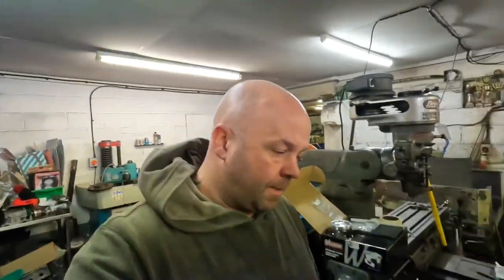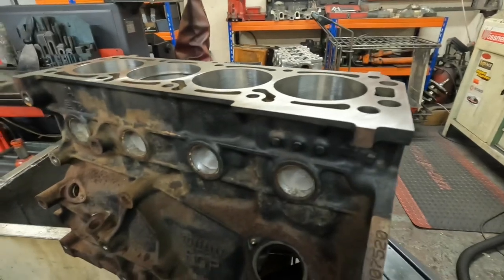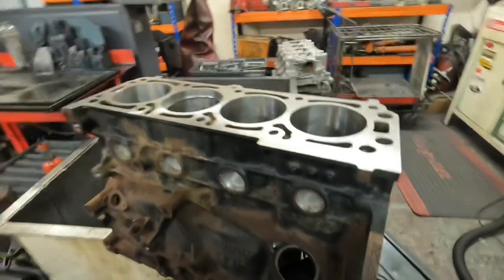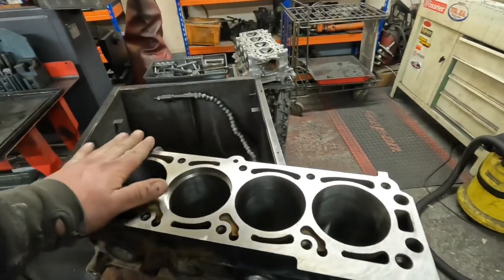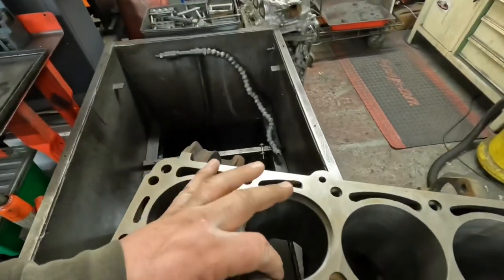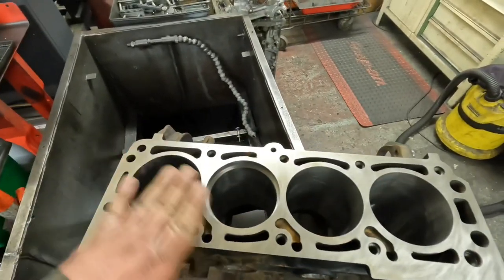Hi boys and girls and welcome back to the channel. I'll show you what we're up to this week so far. This is a Vauxhall VXR which I've bored, honed, refaced the block, and at the moment I'm gapping the piston rings on that for a customer. There's not really a lot to show on that to be honest because it's done, but that's one job.